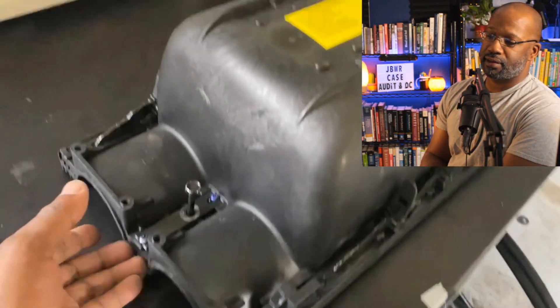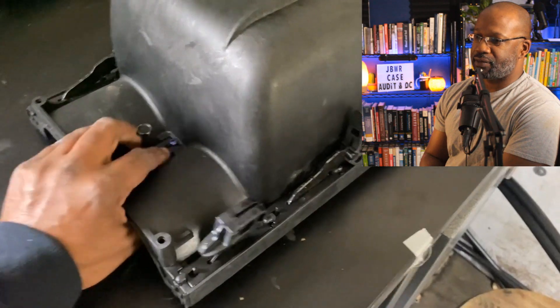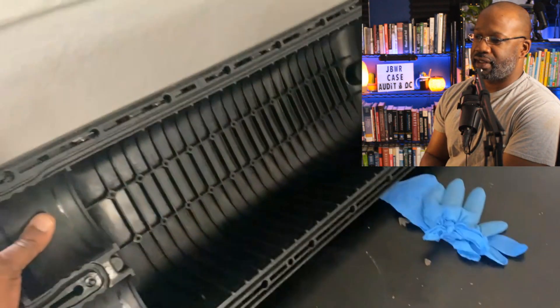Things look good thus far. We see the over-center latch here — very nice. Like I said, it's a brand new case. It's a good job so far.